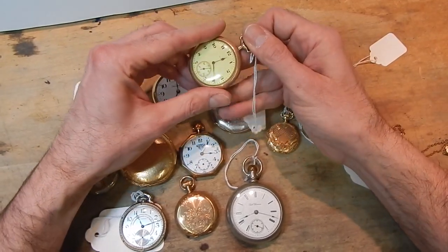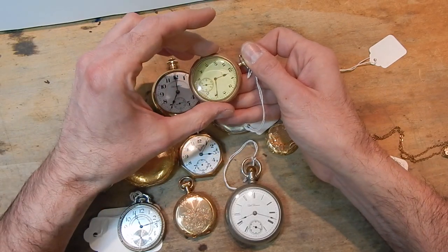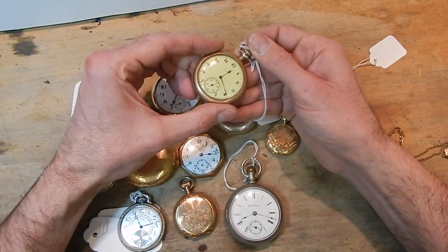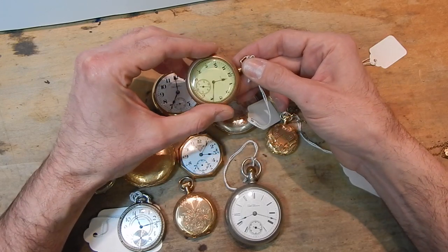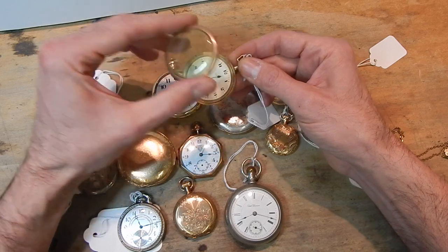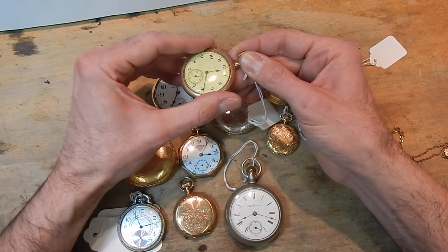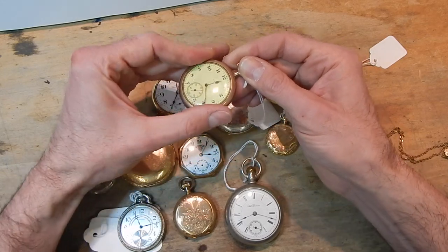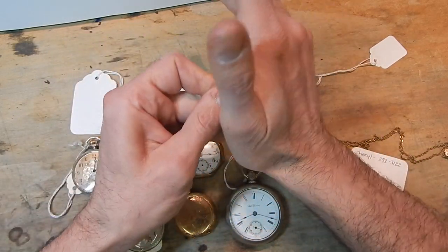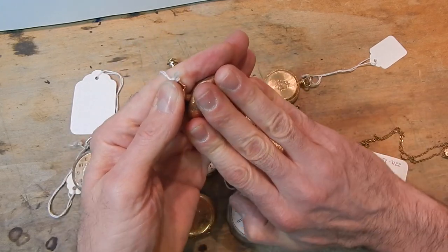This watch originally would have had a glass crystal. Somebody somewhere along the 1940s or 50s probably broke the crystal. After World War II, cheap plastic crystals became very popular, and as you can see with exposure to light, they yellow. I'm not a big fan of plastic crystals. When we restore a watch, we typically put glass on the watch so you have the luster of the white porcelain dial. These are all in need of service and are part of my own collection.